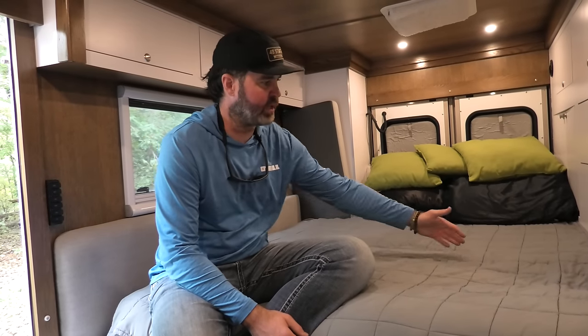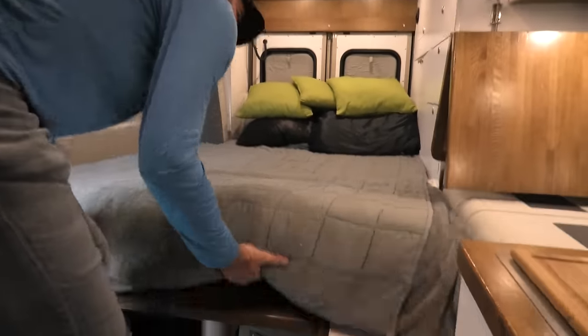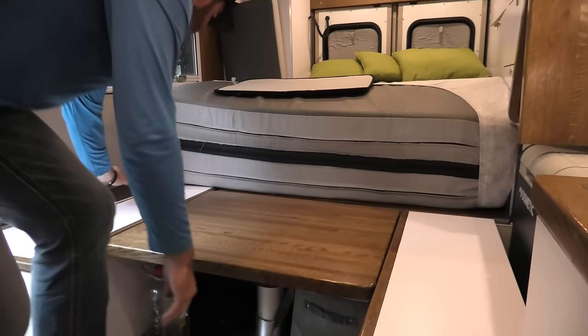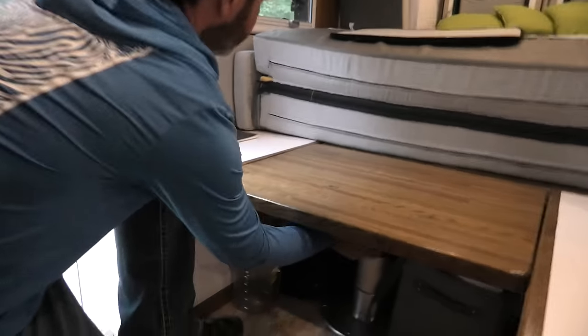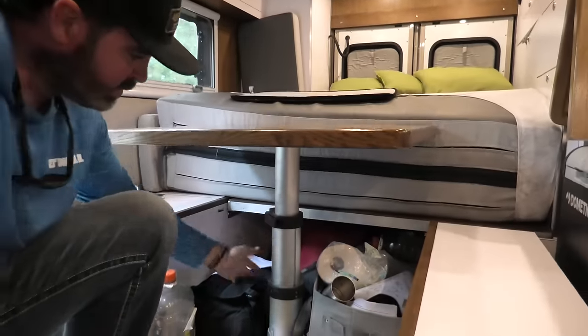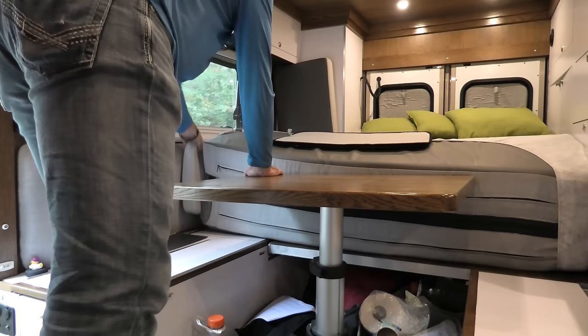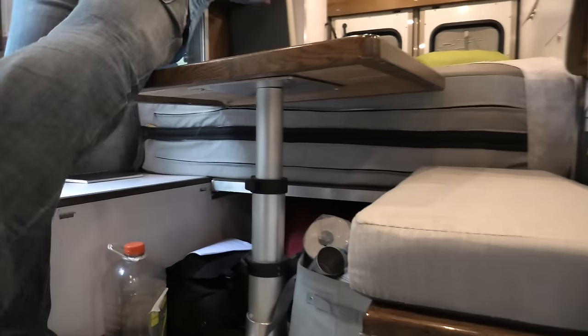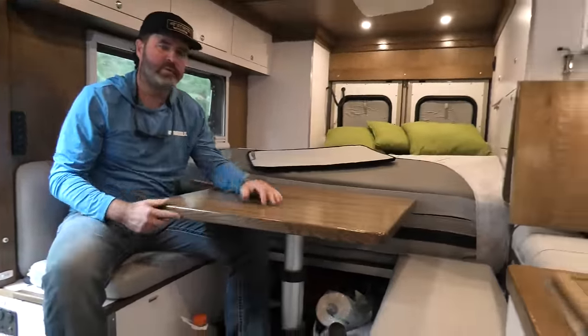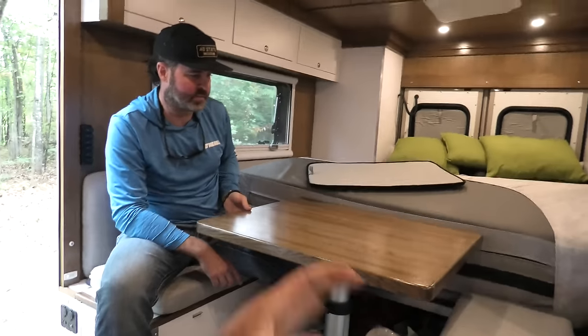The bed flips over and a pop-up table comes up for a dinette underneath. I put a big zipper across right here so it basically functions as a hinge — when I get ready to go into daytime mode or work mode, I flip that up like that. The same table pedestal I've got in my Jeep camper. The cushions come down and now we're in work mode.